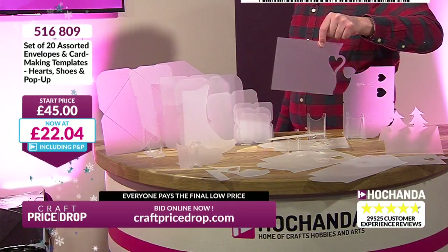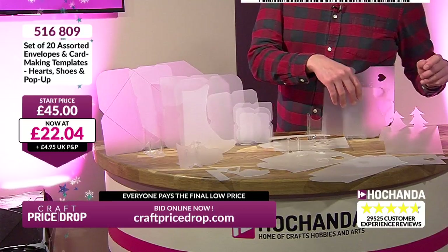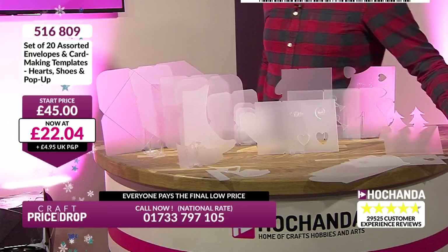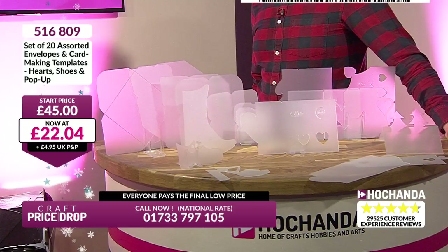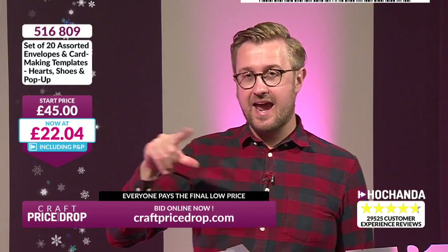£22.04 — good value. Do you know what? I've made a right mess here — templates everywhere. There's 20. 20 envelopes and card-making templates — everything from hearts to shoes and to the pop-up ones. I love the Christmas tree pop-ups. Brilliant — Christmas cards all year round. This is Craft Price Drop. If you'd like to come in now to avoid potential queues, add this to your basket and then check out. You must check out — then that means it's yours if you have bought it.